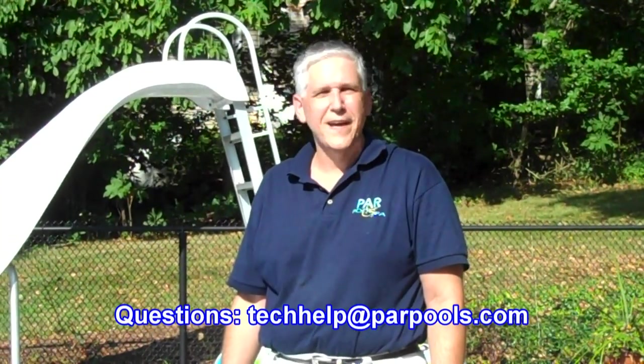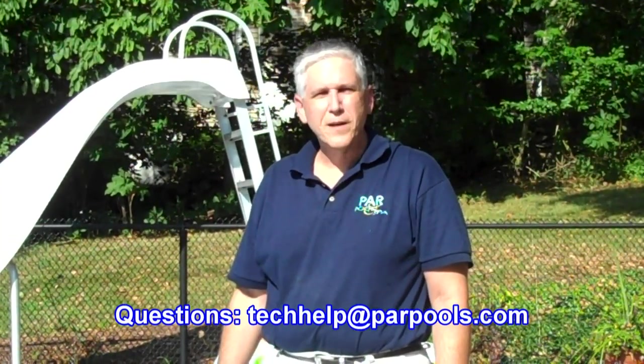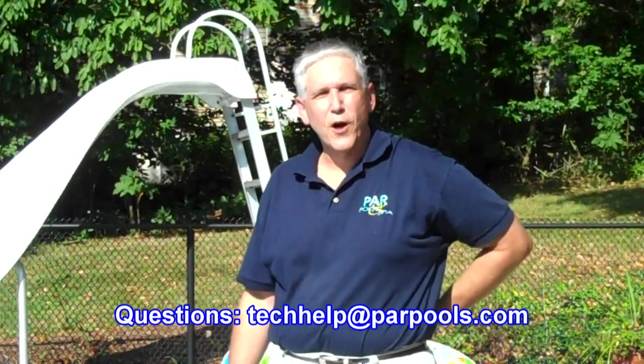Enjoy your pool. Thanks for being with us today. Any questions, you can email us at techhelp — that's T-E-C-H-H-E-L-P — at ParPools — P-A-R-P-O-O-L-S dot com. You can also call us toll free. Visit our website for any other questions you may have. Thanks, and enjoy the pool.